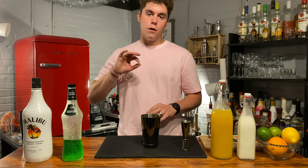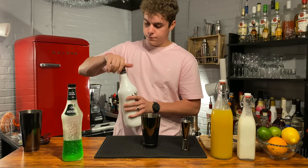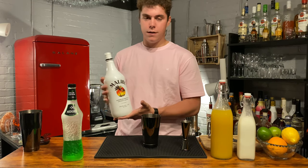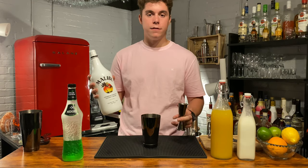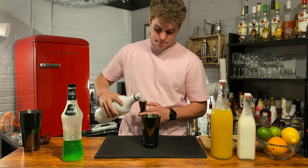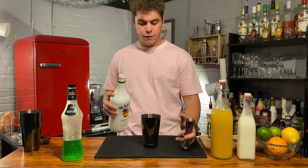Next ingredient, we're going to go Malibu, two ounces. I always get the big jug of Malibu because I don't go through anything faster than I go through Malibu. Two ounces Malibu.